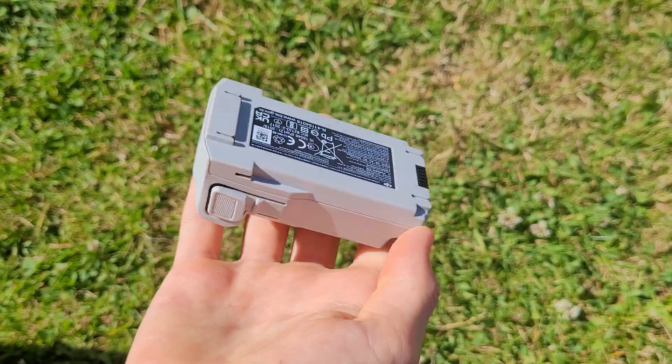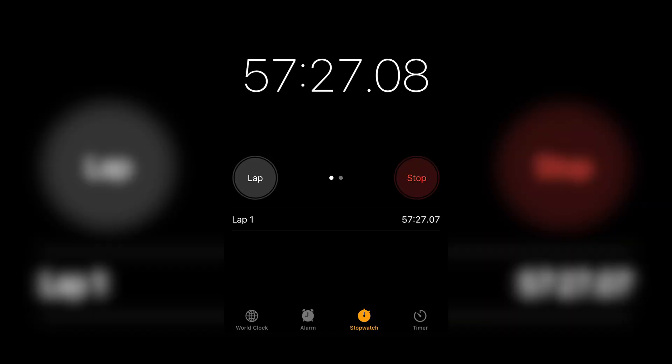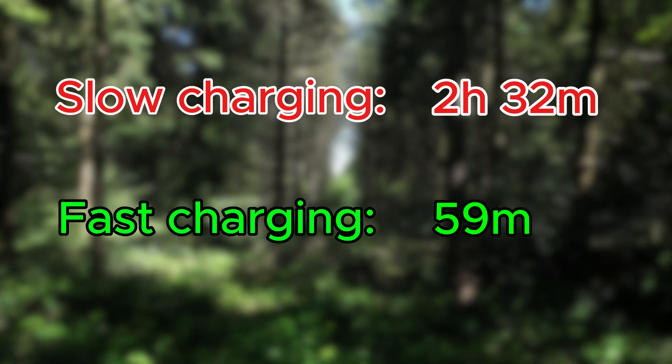In this test, I charged an empty DJI Mini 3 Pro battery twice on slow charge and twice on fast charge, then took an average of the times. The slow charging took 2 hours and 32 minutes, while the fast charging took 59 minutes — significantly less than the slow charging.